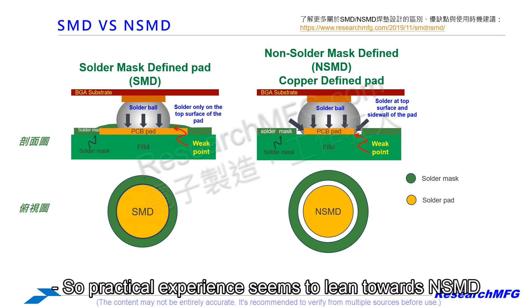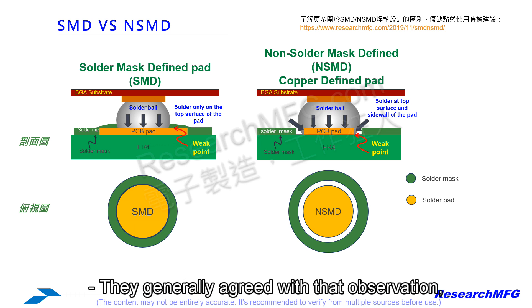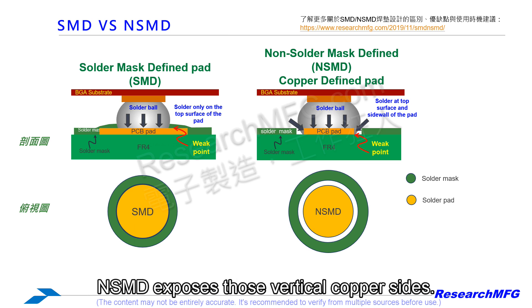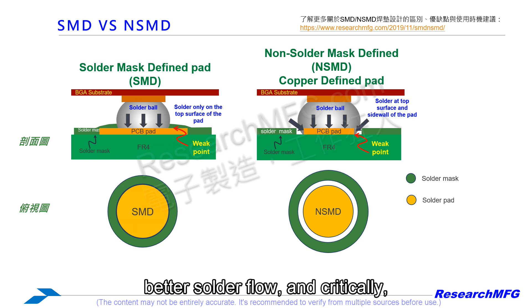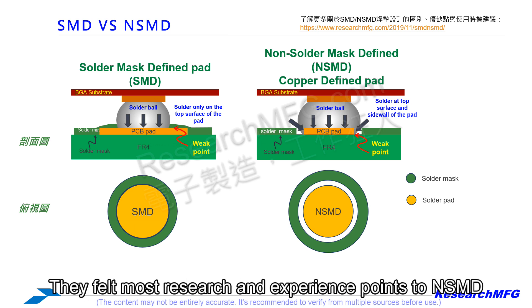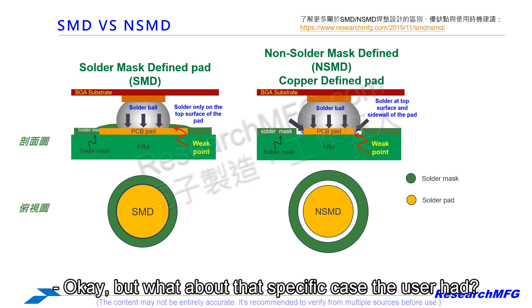The general forum feeling was: for really small pitch parts, NSMD is often preferred — maybe even skip the silkscreen nearby. For larger pitch BGAs, SMD may be okay, with the benefit of more consistent pad size and maybe better adhesion. Research MFG agreed with that observation — fewer voids with NSMD — reasoning that exposed vertical copper sides mean more area for solder to wet, better solder flow, and critically more ways for trapped gas to escape during reflow. Most research and experience points to NSMD for better joint quality and fewer voids, especially with BGAs.